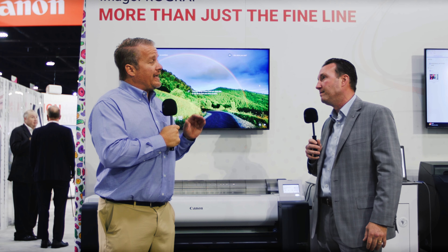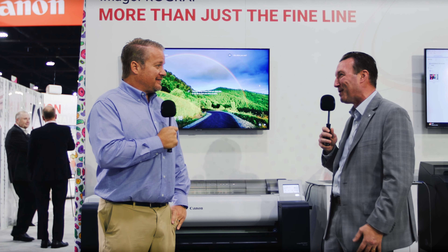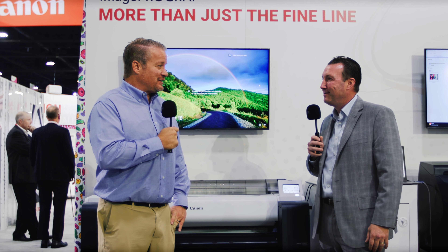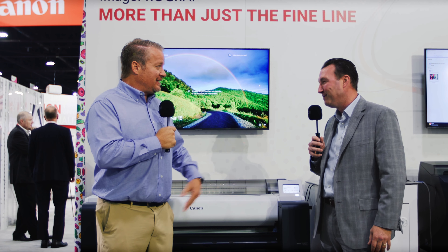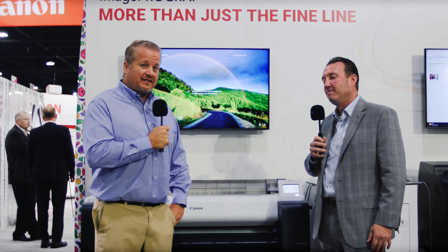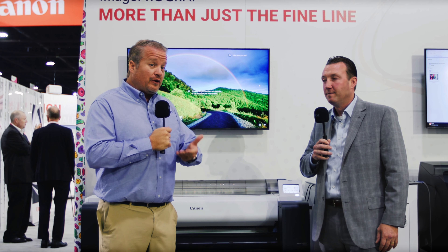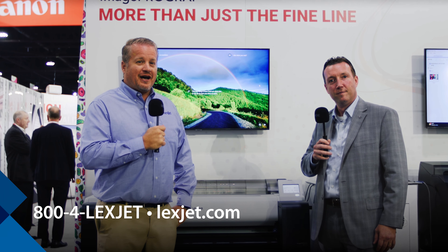Basically, you really have to try on purpose to screw something up on this machine. More or less, yes — we're trying to make it as easy as possible. This is an impressive new change; I'm excited to see how it does in the market. Thanks for giving us some time today and introducing this. If you have questions about the TM355 or any of the new TM series, call us at 1-800-4-LEXJET or visit lexjet.com.